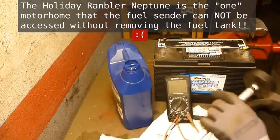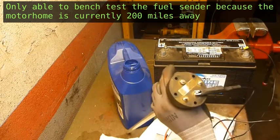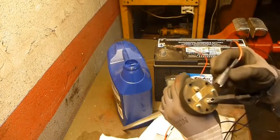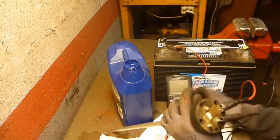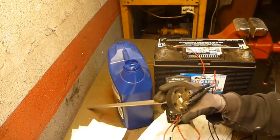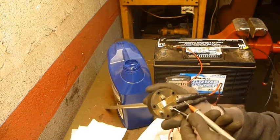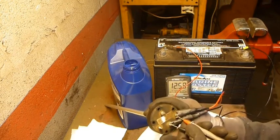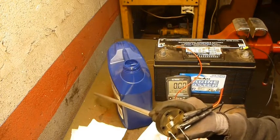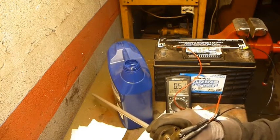Testing this unit: put the negative to the negative in the middle and positive battery to the positive on the sender, on the 20-volt scale. We do have 12 volts getting to the sender. Checking the send terminal, there's zero volts. Checking the alarm, there's 0.5 volts.